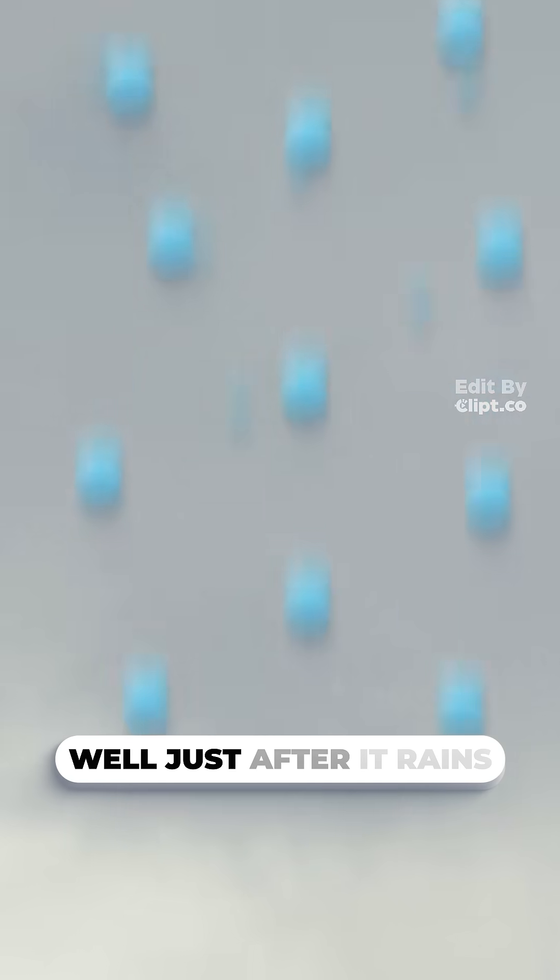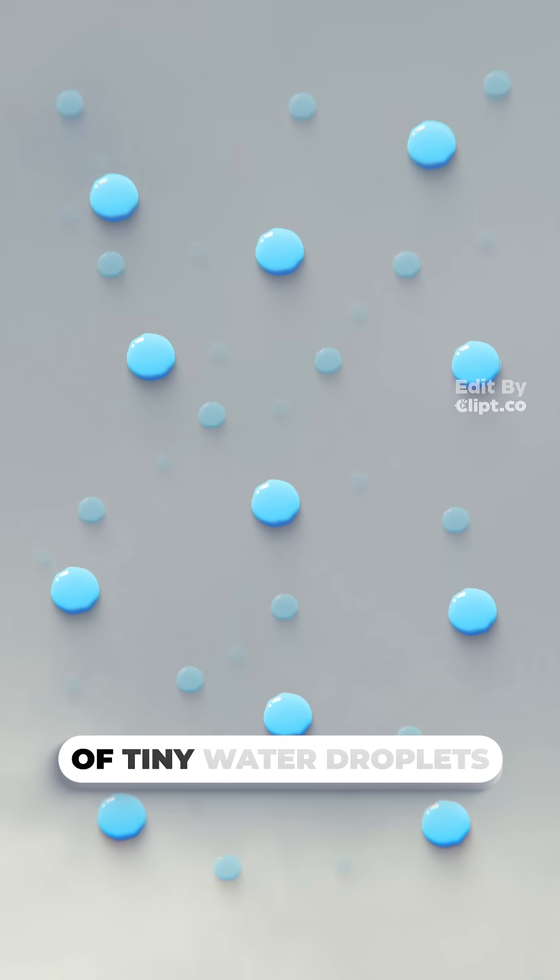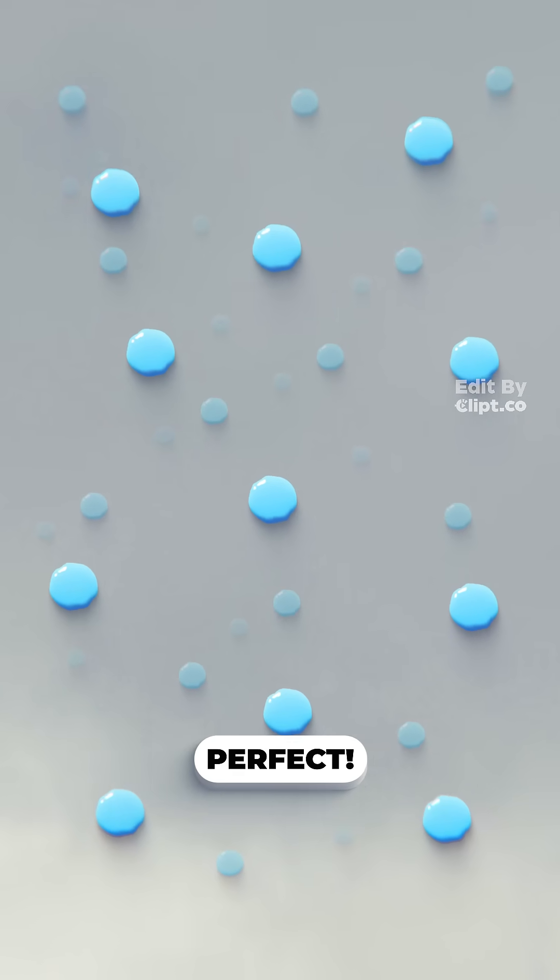So what about water? Well, just after it rains, there are millions of tiny water droplets just floating around in the air. Perfect.